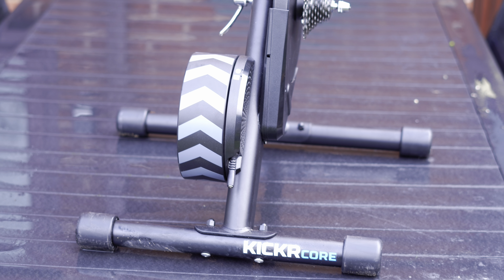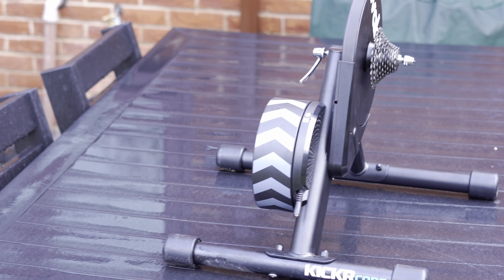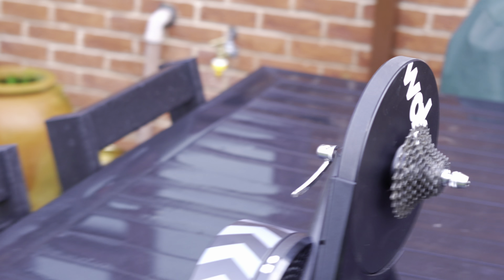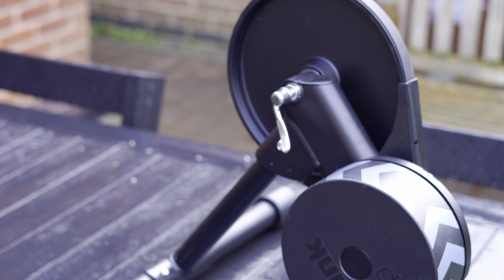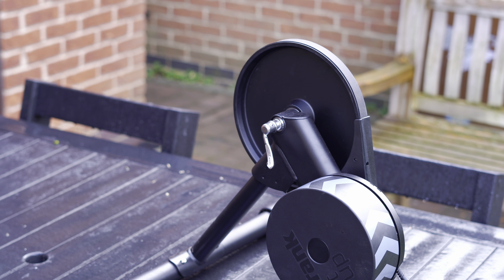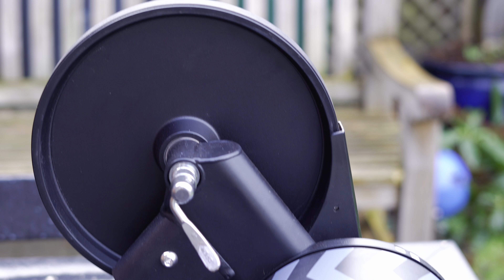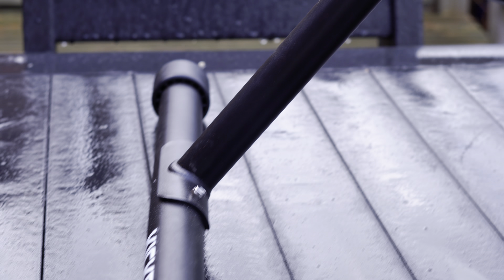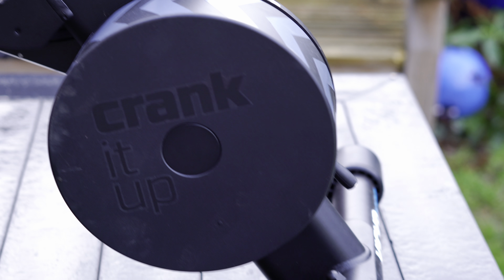I can see why on the UK Zwifters Facebook page, whenever anybody asks the question 'what's the best smart trainer to get?', people say the KICKR Core — just get the KICKR Core, don't even think about it, for the price it's great. That's an interesting one when you come up against the Jet Black, because with the Jet Black you do get a cassette, and if you shop around you'll get a very similar smart trainer with a cassette for less.